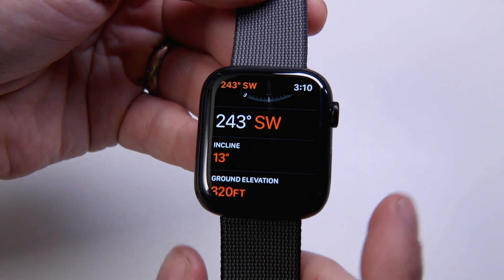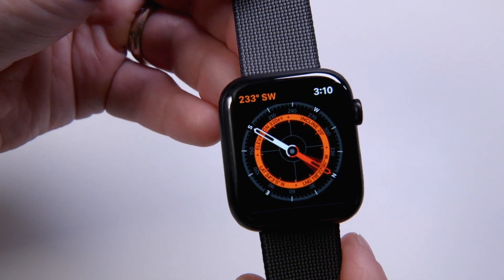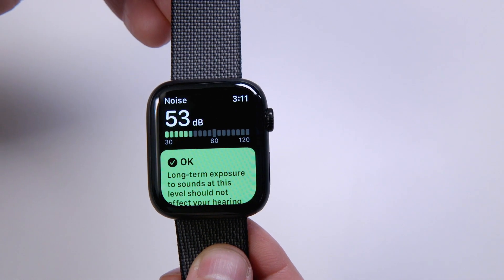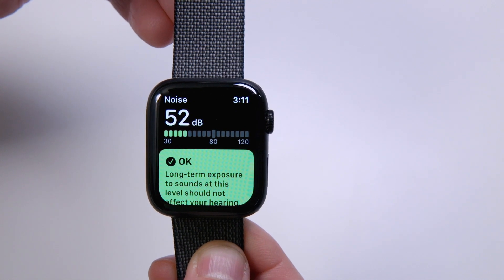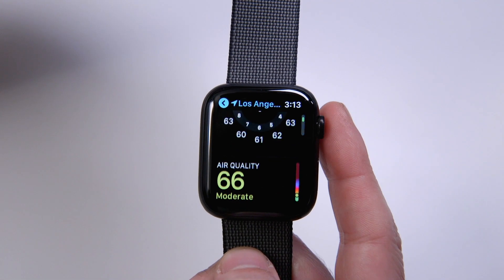New features that the Apple Watch Series 5 has include a compass, which looks really cool, as well as a decibel level meter. The World Health Organization has stipulated certain levels of sound which are unhealthy, especially for prolonged exposure. So the watch, using the microphone, measures the ambient noise in the room and tells you the decibel level. That adds to complications such as indicating air quality and other environmental things, which I think Apple is doing really well.